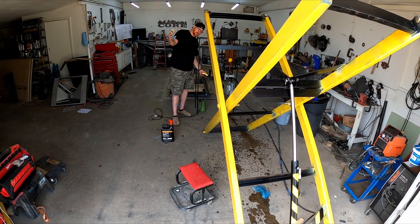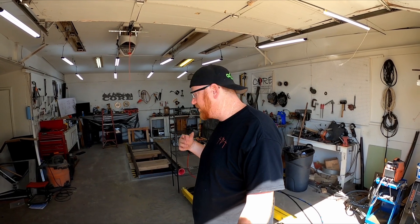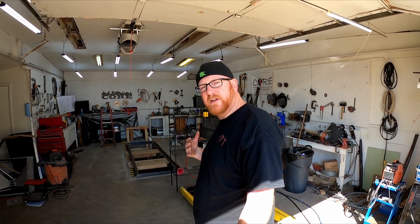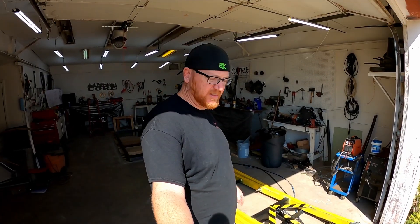Hello and welcome back to the shop — this is Think Build Test. Today I've bought a Vivor 12-volt pump, usually intended for a dump trailer, but I'm going to be using it in my shop. I'm going to review it, show the setup, do some hydraulic hose bleeding, and make this X-frame lift that I've been building actuate for the first time.